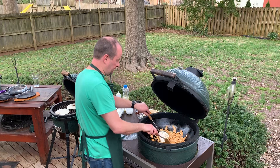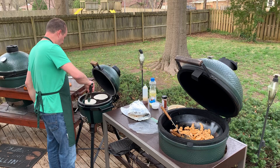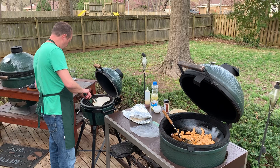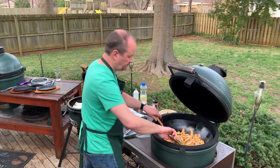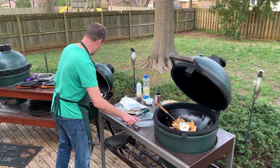Get real close on the chicken — once we get a little closer I'll add the veggies and incorporate those back in. Get a good hot finish.